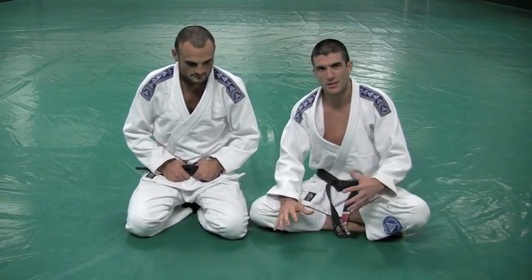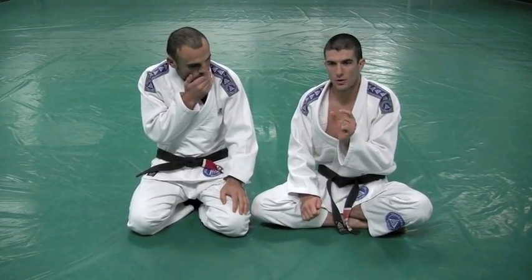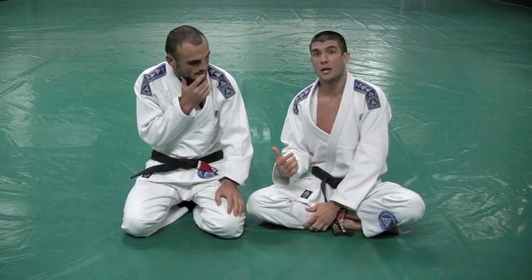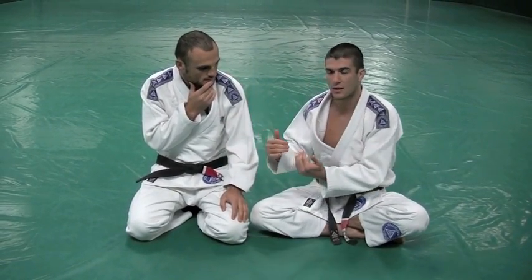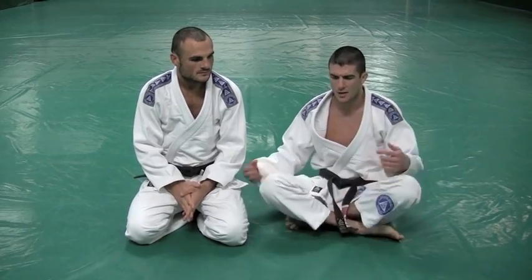It happens a lot in training. This position lands kind of a lot. But normally the guys in MMA are high level enough to not make the fundamental mistake — the fundamental positional error that allowed the squeeze to be possible. It's a very hard move to catch because of what it requires from the person defending. Very sneaky. Let's get right to it.